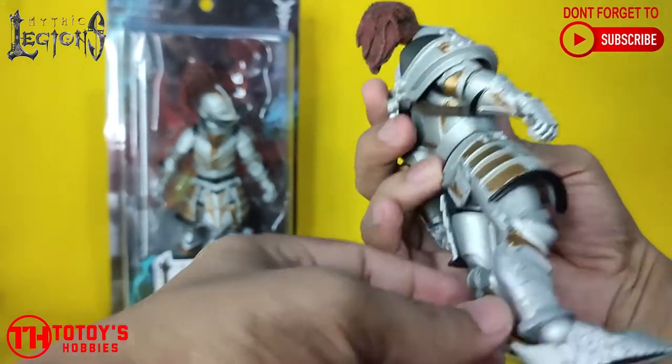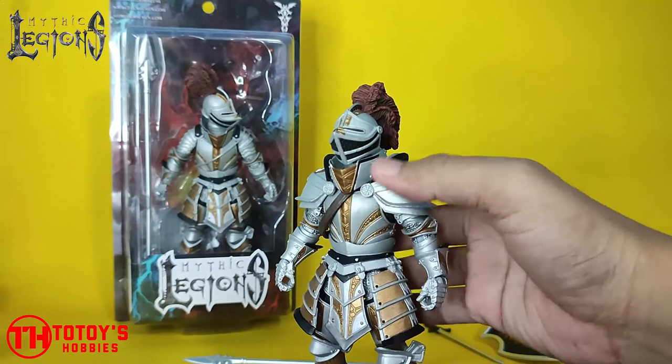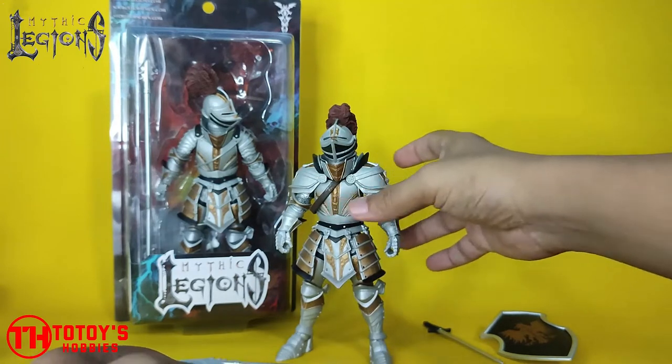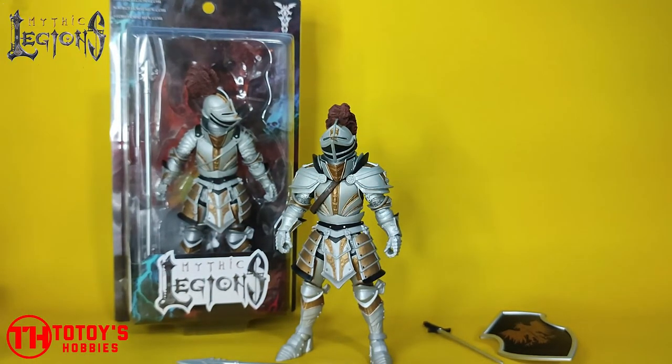Sometimes holding the sword or the spear — the accessories it has. All in all, if I were to rate this figure, for me it's 8 out of 10, and for the character of course 10 out of 10. I really love having this kind of mythical character and figure design.